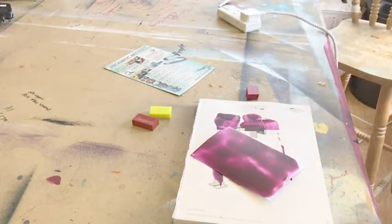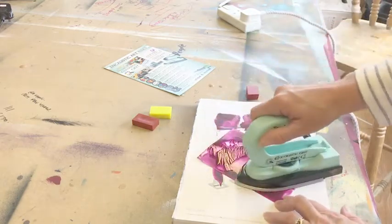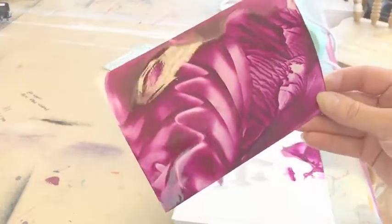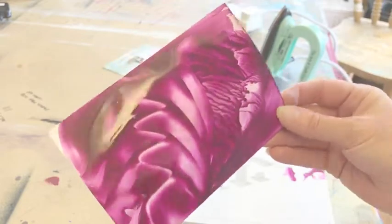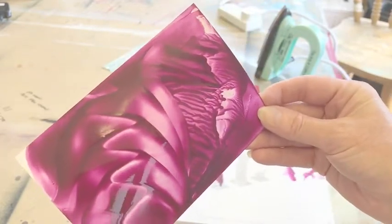Then all we do is we take different parts, use different areas of the iron, and just start to have some fun with it. So once you've got a really good covering of wax on there, you can then just use different areas of the iron to get these different effects.